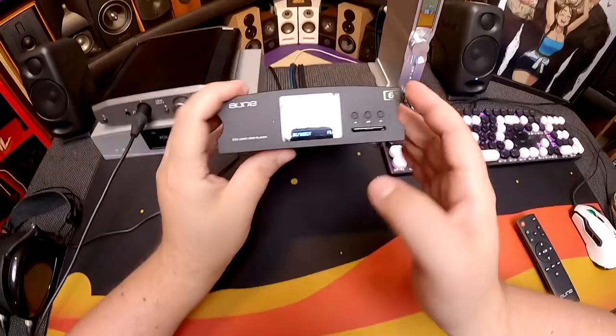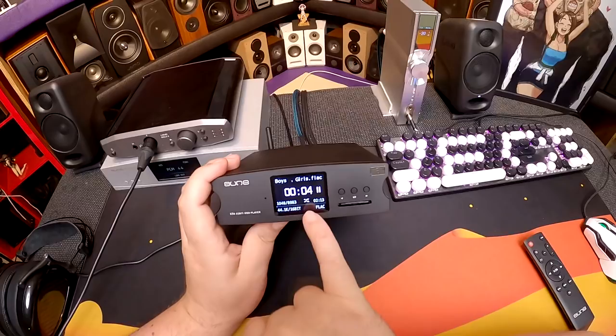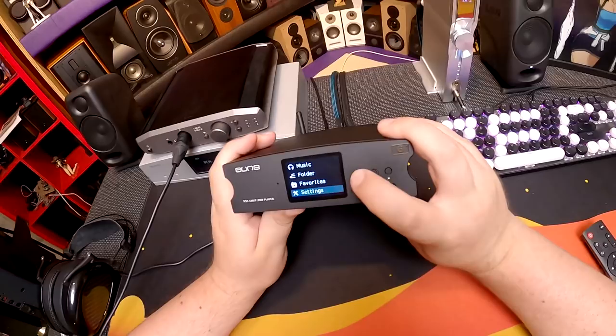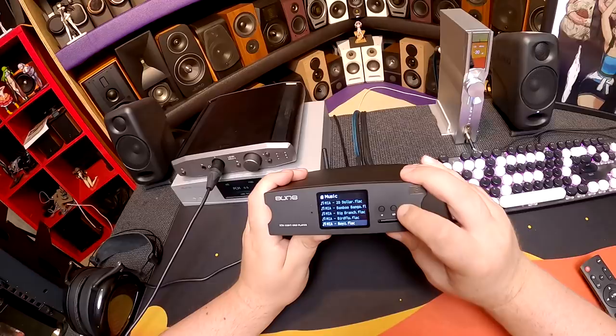The point of this unit is that since the display is so basic and simple — it shows track name, file format, track number out of total, shuffle status, time remaining — that's all it tells you. You can hold down to get into menus: music, folder, favorites, or settings. Music is just pick where you want your music from: SD or USB.